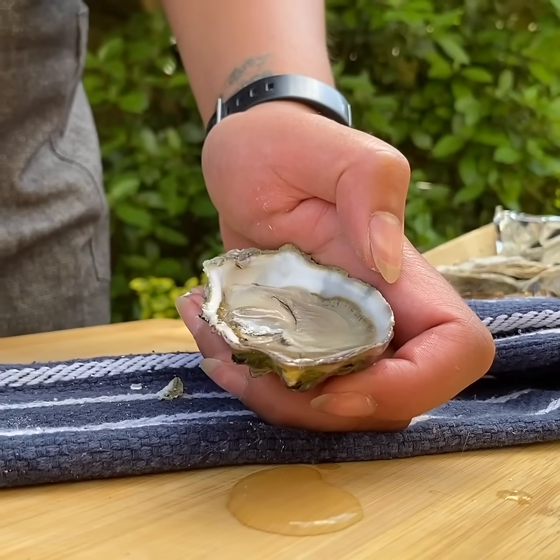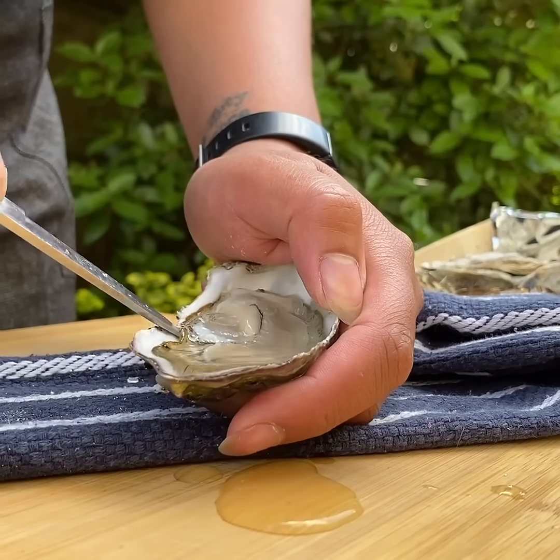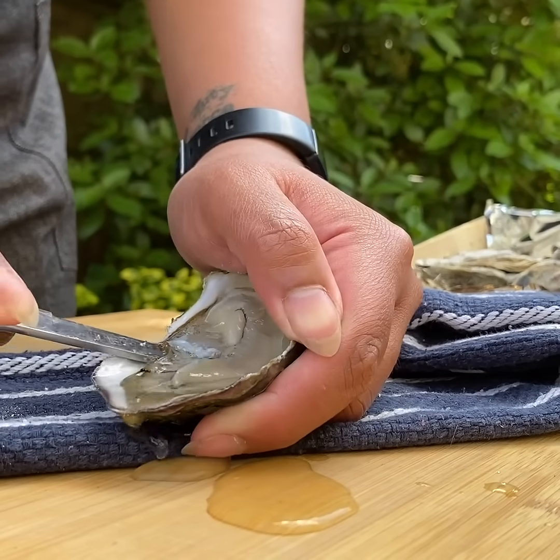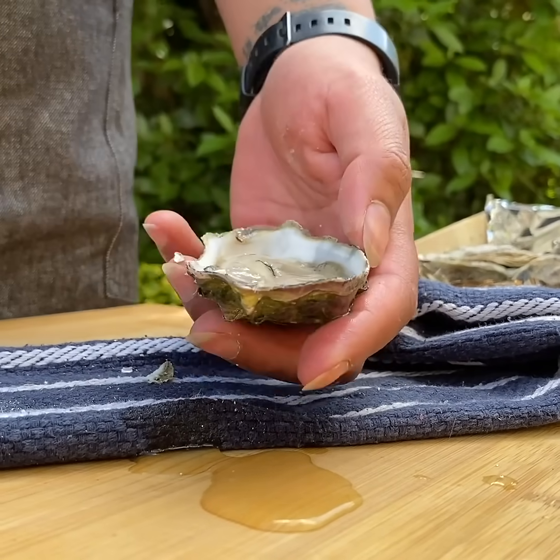Now you've got your oyster. All you have to do is put the tip of the knife underneath the oyster itself and cut the bottom of the oyster abductor muscle away, and then it's ready to eat.